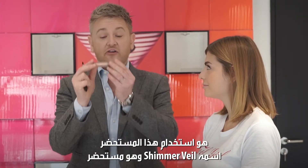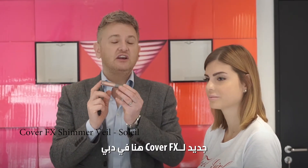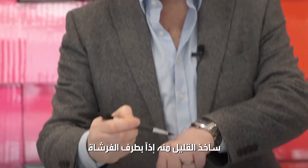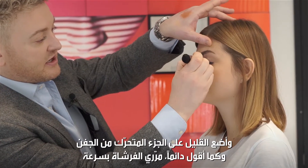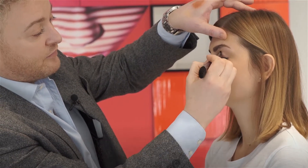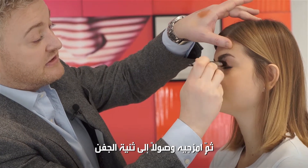The final part of this makeup — I'm going to use a little bit of this product called a Shimmer Veil. This is really new for Cover Effects; we've only just launched it here in Dubai. I'm picking up the product with the narrow end of the brush, getting it across the moving part of the eyelid, working fairly quickly and then blending it out into the crease.